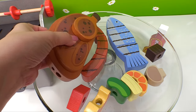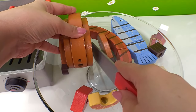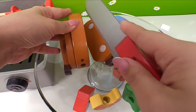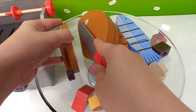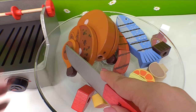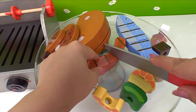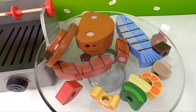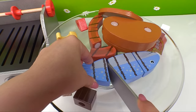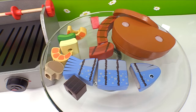Now it's time to cut our food. Let's start with the rotisserie chicken. Here's a drumstick, the chicken breast, the other thigh, and there's another drumstick. Let's start cutting our hot dog — now we have three pieces. And how about our fish? There's one, two, and three slices.